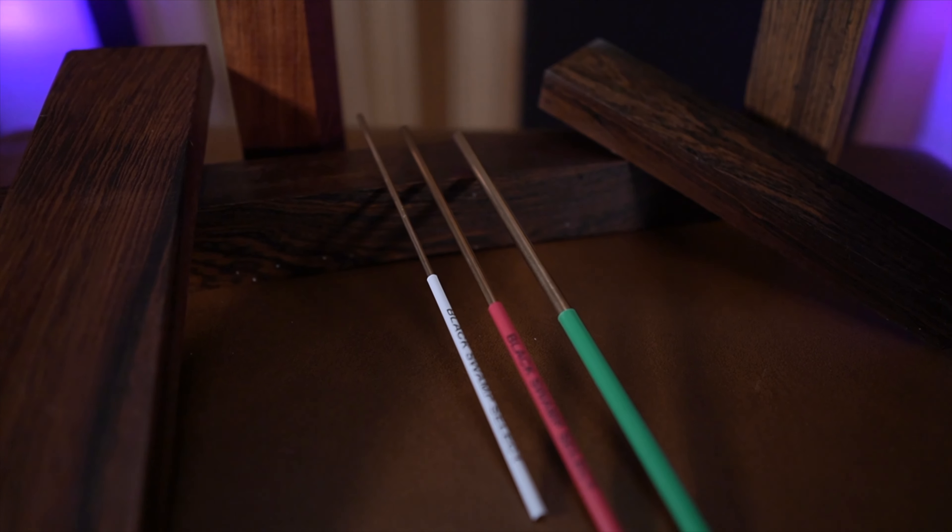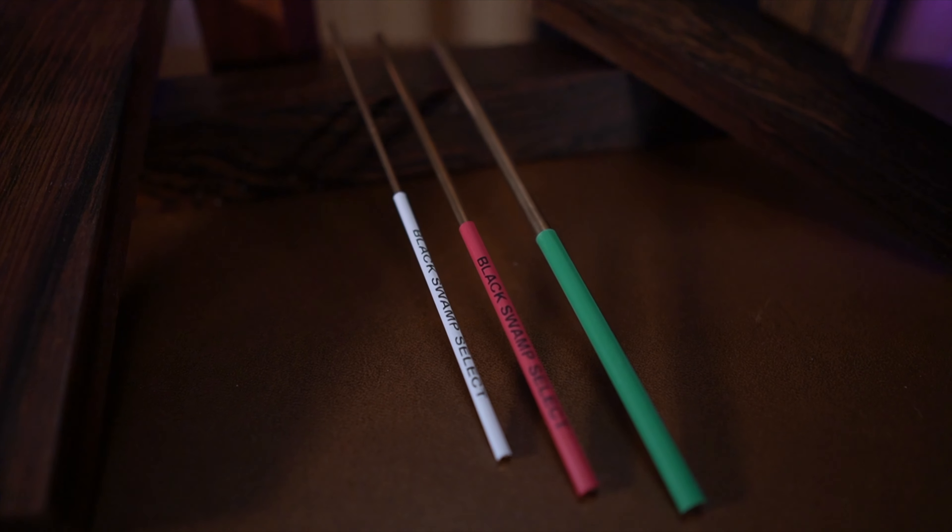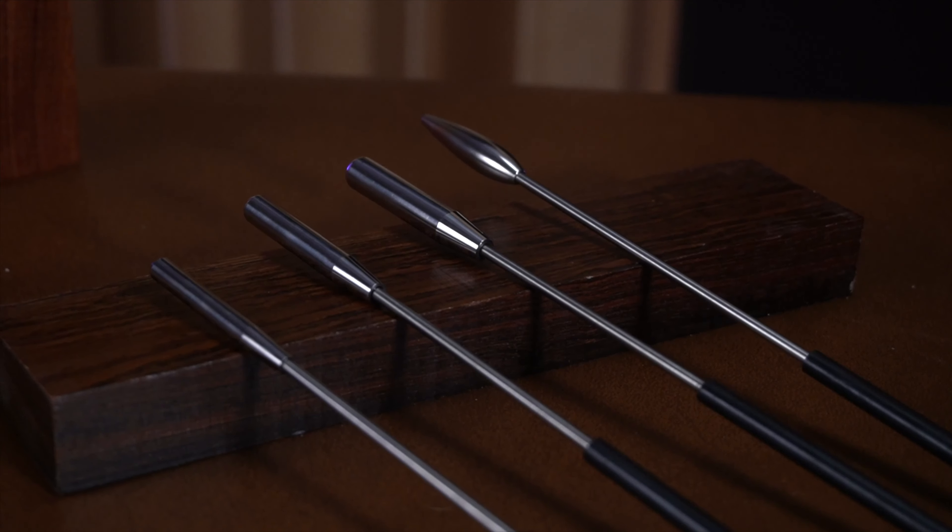Hey there, it's Tim from Black Swamp Percussion here, and yes, we all know how silly playing triangle can seem to outsiders, even being the center of humorous sporting event halftime commercials. But if you're a percussionist, you also know how often we have to pick up and play the instrument. Sometimes it feels like the bread and butter of a gigging percussionist, adding color and nuance to orchestral pieces, texture and pulse to pop music, or embarking on a sonic exploration in contemporary works. Either way, having the right implements for the job is a must.